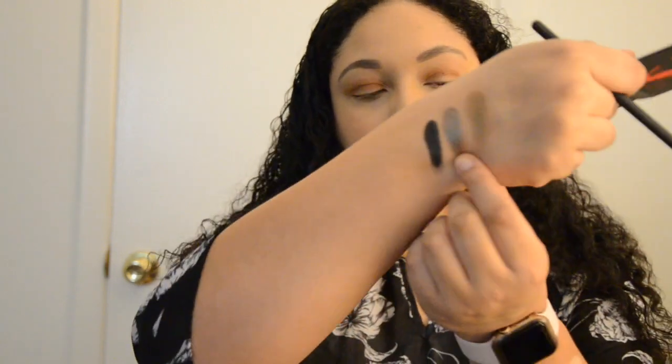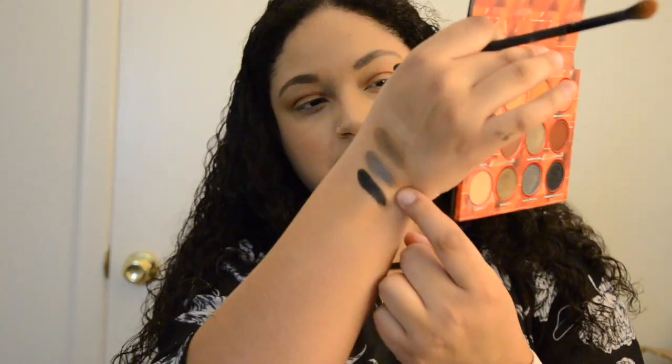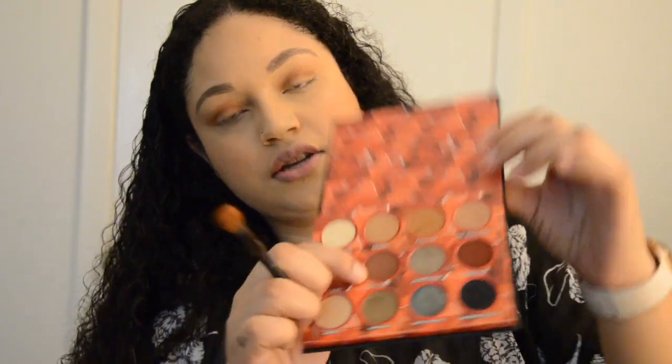I definitely don't want to do black. The Infiltrate color is interesting — it looks blue here but when I put it on my hand there's like a purple tint to it. I'm getting a new camera so I can do close-ups. For now, I'm going to take Covert, which is a dark brown color, and put that in my outer corner to deepen it.